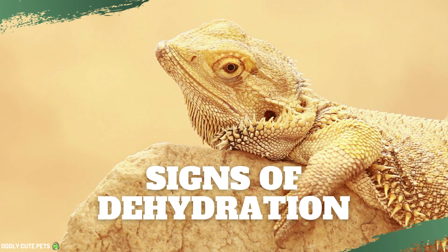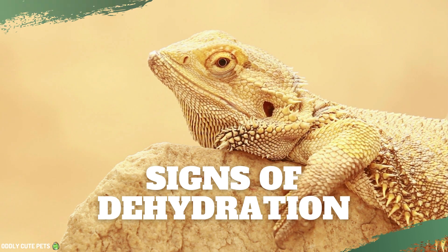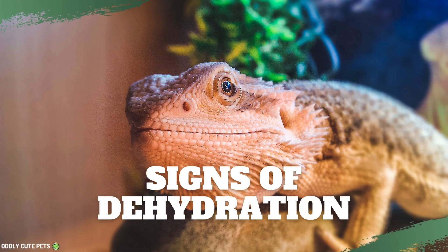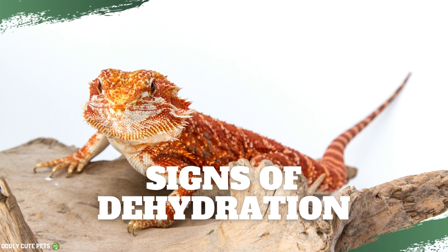Sunken eyes. Wrinkled skin. Lack of appetite. Lethargy. Loose skin test. Look for differences in these areas with your pet and you may be able to tell if the bearded dragon is dehydrated.